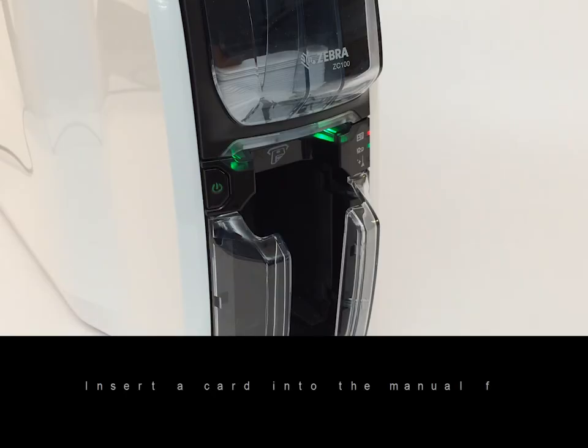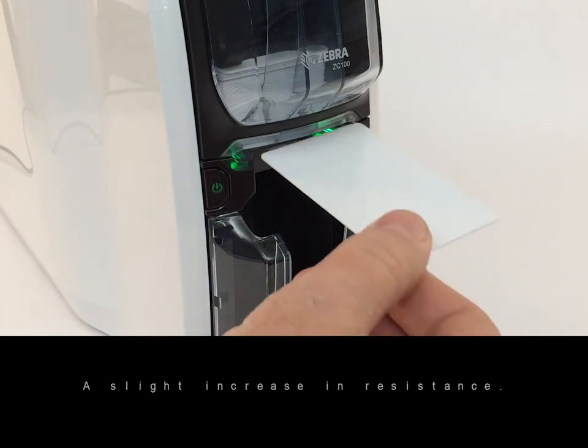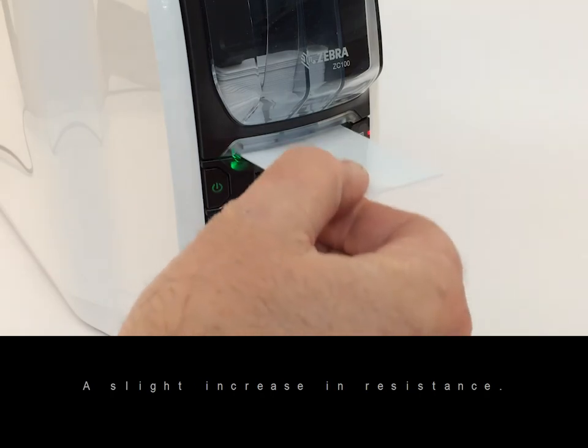Insert a card into the manual feed slot. Do not force the card. A slight increase in resistance will be felt when the printer has taken the card. Release the card.